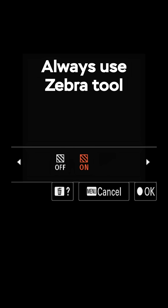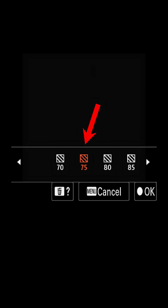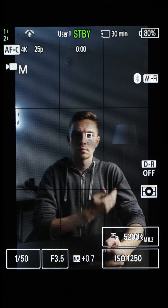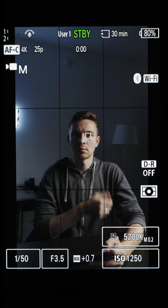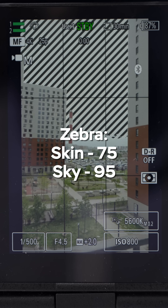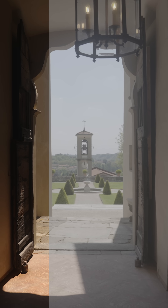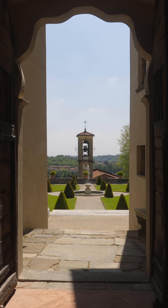I also always use Zebra Tool at 75 if I expose for the skin. Just make sure the brightest part of the face doesn't have Zebra on it and expose as bright as possible until you see the Zebra. And when I expose for the sky, I use Zebra at 95 and I stick to the same technique — perfect exposure, noise-free image, and maximum dynamic range with minimum effort.